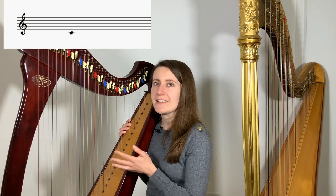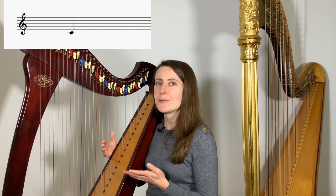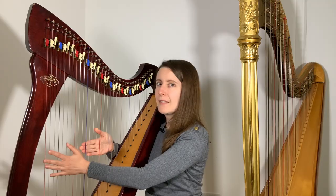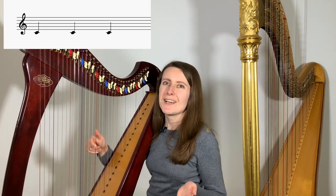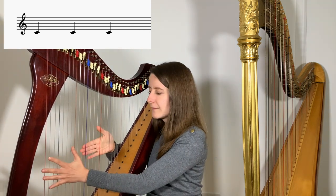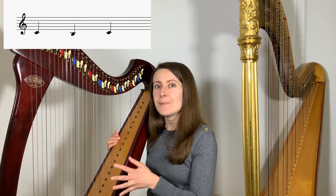Let's say you start with middle C — the characteristic note with a line going through the middle. Your eyes and your brain learn to recognize this and connect it to the red string. When you see this note repeated three times, you can recognize that this is a repeating pattern. To play it, your finger needs to go back to the same string — you don't even have to look at your harp again. Now let's change the second note to something different — just below this line. Even though the middle note is now different, we still go back to the same string at the end. So your fingers will need to play, go somewhere else, and come back to the same string.